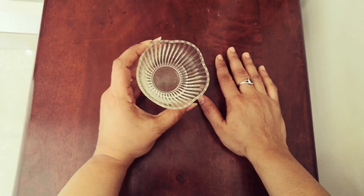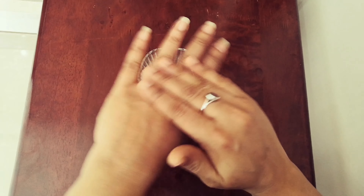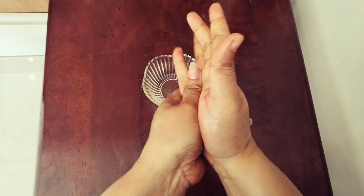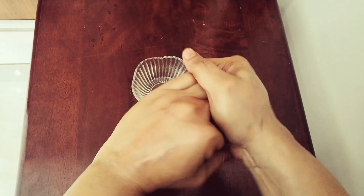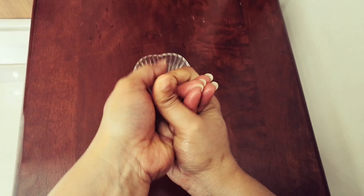I will cut the nail in the middle of the right hand. When I was in college, I would like to take a look at the two sides.